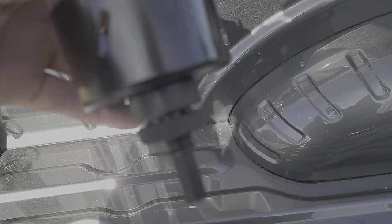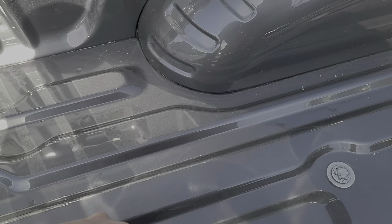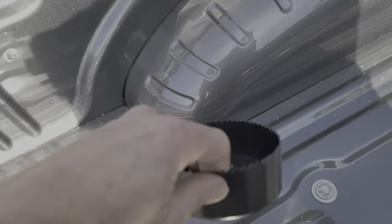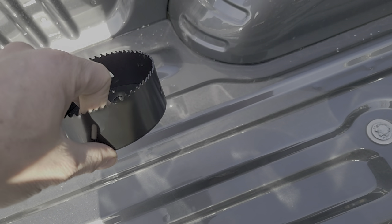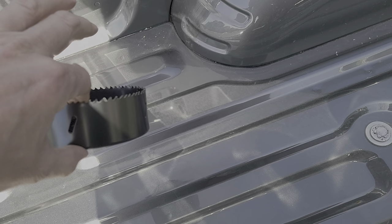Before we even unbolt the bed, the kit is going to require you to have a three inch hole saw for the outer puck holes and a four and a quarter inch hole saw for the gooseneck part. I bought this kit off Amazon for I think it was $30. These are metal cutting bits — make sure if you get one, even though it's aluminum, make sure it's for metal not wood.